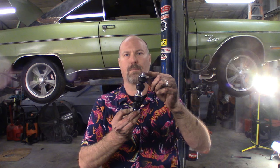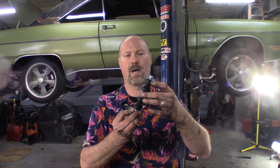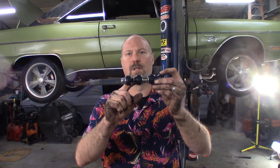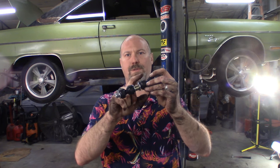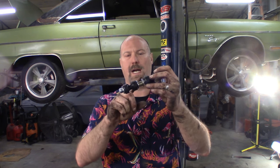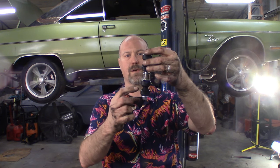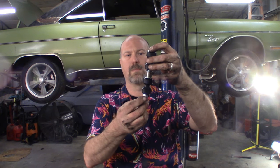Let's go ahead and put the end links on. It's pretty simple: head of the bolt, washer, grommet, grommet, washer, then a little spacer — that goes through the shock bracket — and then the sway bar actually bolts on the bottom side of it. It goes in between the two bottom grommets, then washer and a nut. Let's get that put on there and snug everything up.